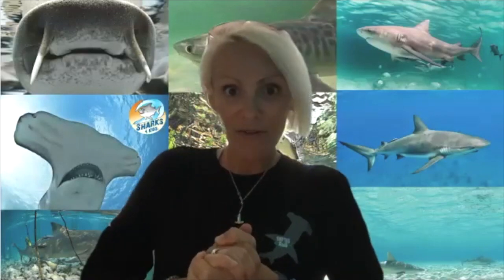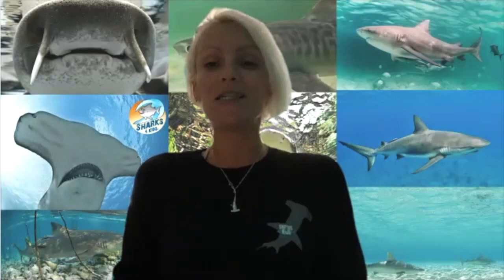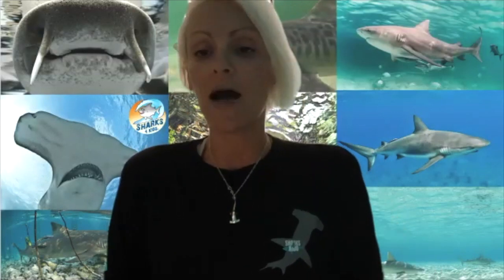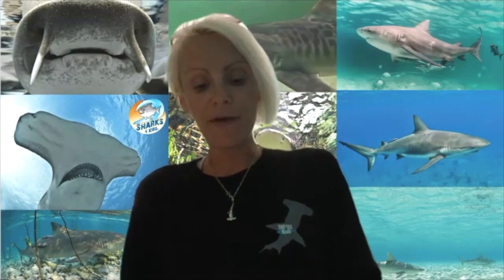Welcome everyone to Sharks for Kids for another JOSSAM shark webinar. We're really excited to have Kelly Quinn with us today teaching us how to draw a great white shark — a very iconic species. Thank you to everyone already on the line. A quick reminder: put your questions in the Q&A. Kelly is an extremely talented artist; you've seen her work if you've visited the Florida Aquarium, and she's also done work at Biscayne Bay, highlighting amazing wildlife in their natural habitat.